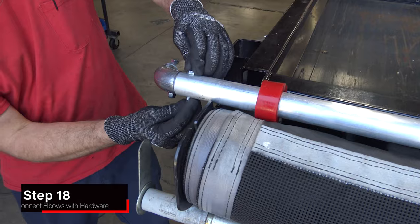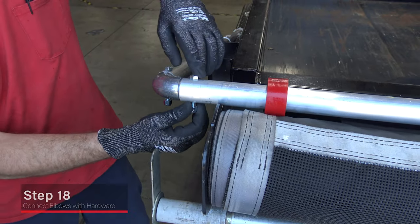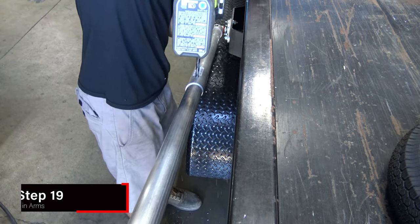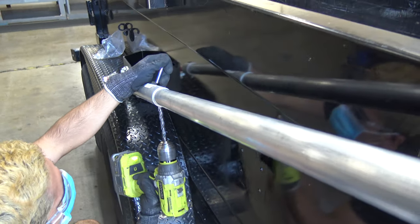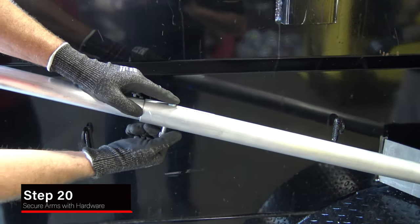Loosely connect elbows to the crossbar using the provided hardware. Drill holes in the upper arms, using the pre-drilled holes in the lower arms as a guide. Loosely secure the arms with provided hardware.